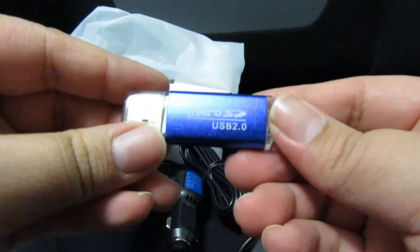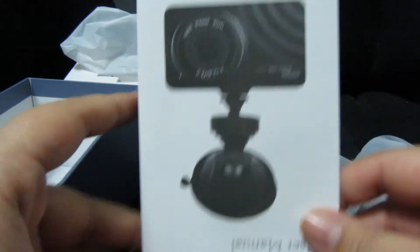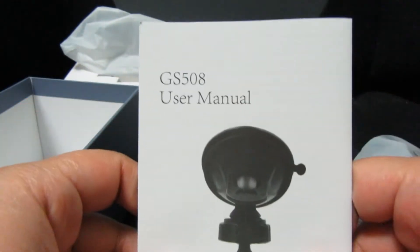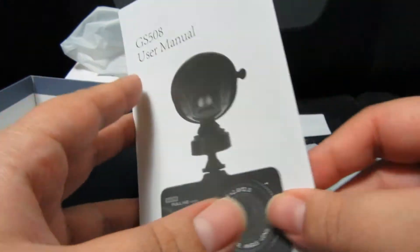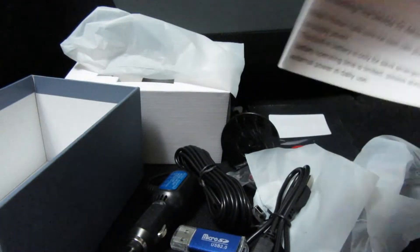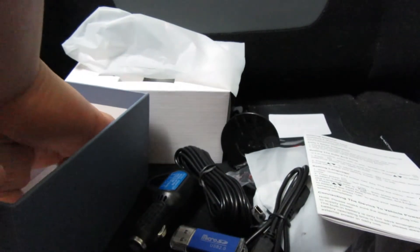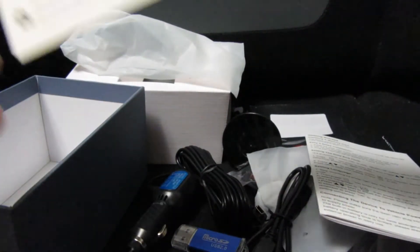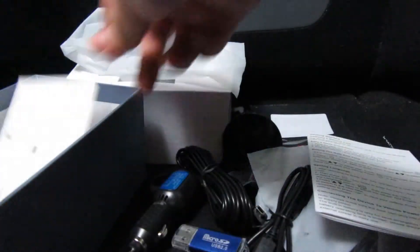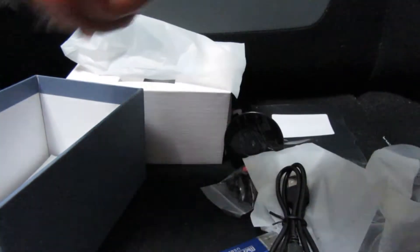Looks like they also include a micro SD USB reader, which is really cool especially at around the $30 price — pretty awesome in case you don't have one. And of course you have the manual here. I'm feeling kind of sick so don't be too harsh on me. It also has a review card asking if you're happy with your product. As of now it's looking pretty good — let me throw all that stuff back in here.